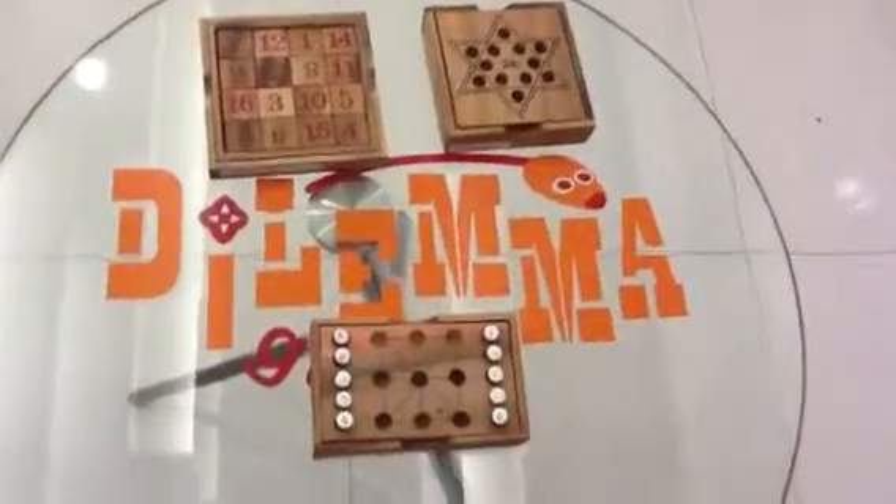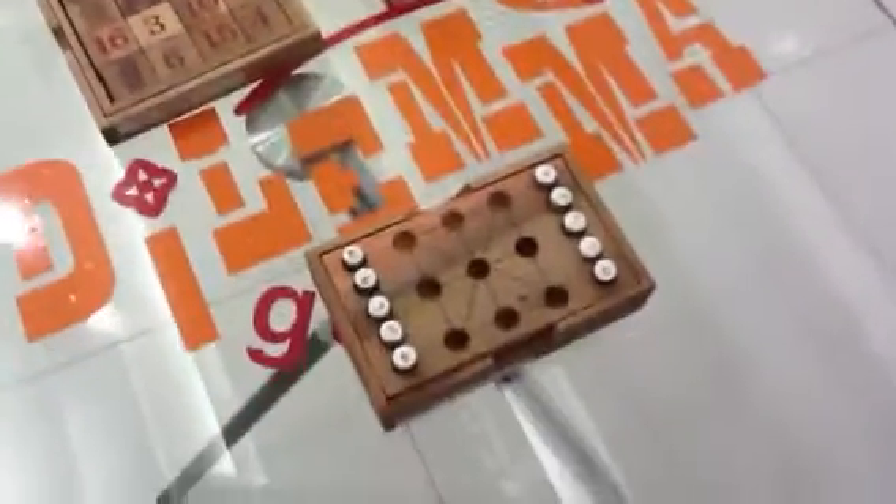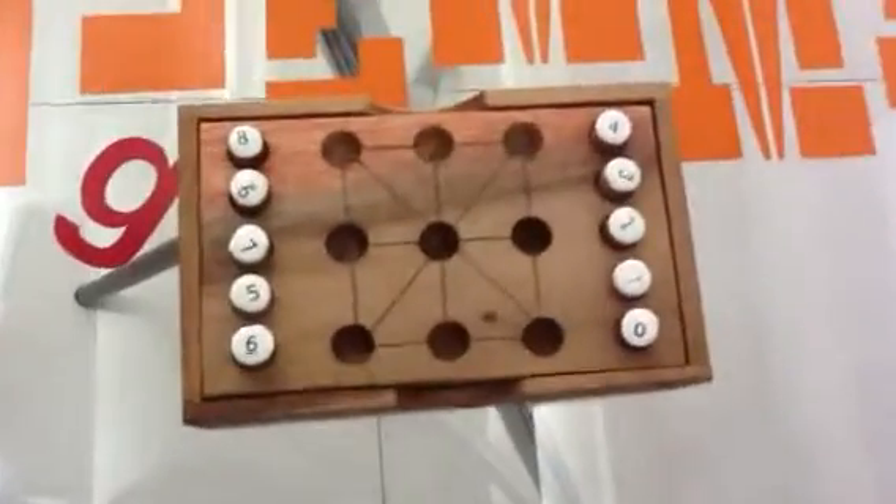Hello, this is Anne from Dilemma Games, the factory of brain teasers. Now you're looking at the puzzle named Magic Square. It's in fact two games in one.